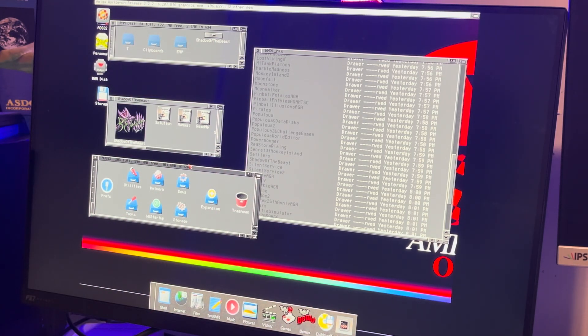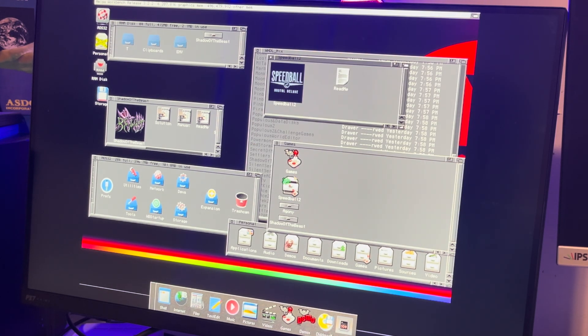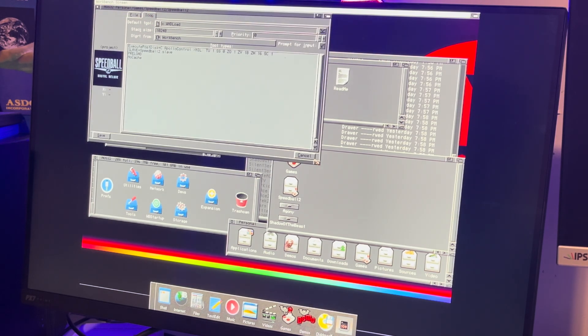I went into the personal folder and games, and they've included Speedball. If you click on the info and icon, I thought maybe they were doing some weird hacks — you see all this 'execute posted,' all this Apollo control stuff. I went through and copied this and pasted it into all of the other games and tried to run from DH1. Adding this code didn't seem to make any difference whatsoever.